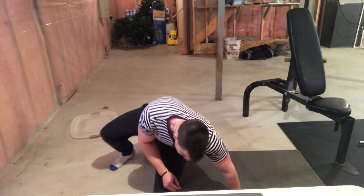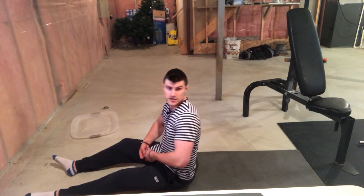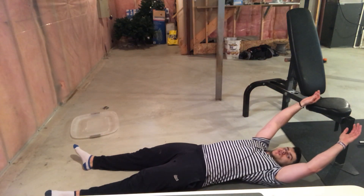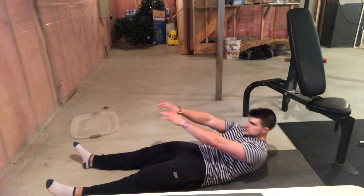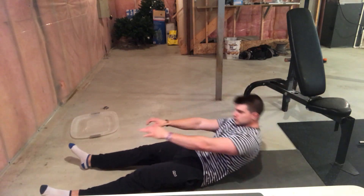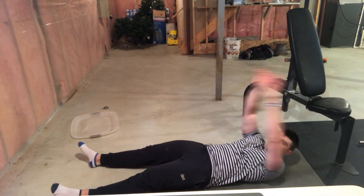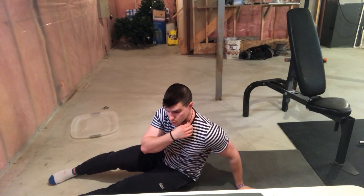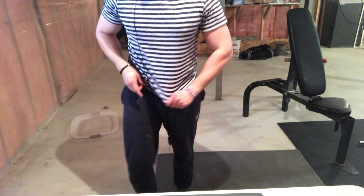The last exercise is called rolling ab crunches — a favorite of mine. Similar to a regular ab crunch, but you roll and crunch up, come back down, and crunch back up. It really works the upper abs. I highly recommend these; I do them quite often in my program and they really help out.